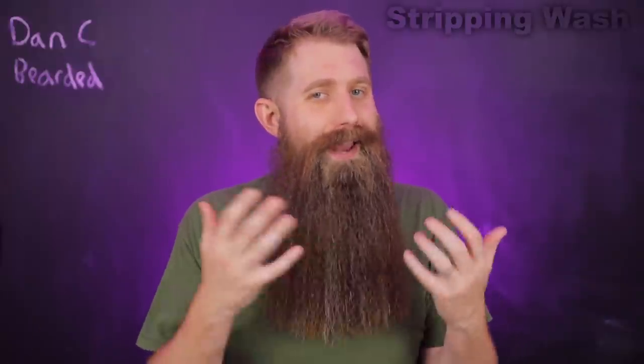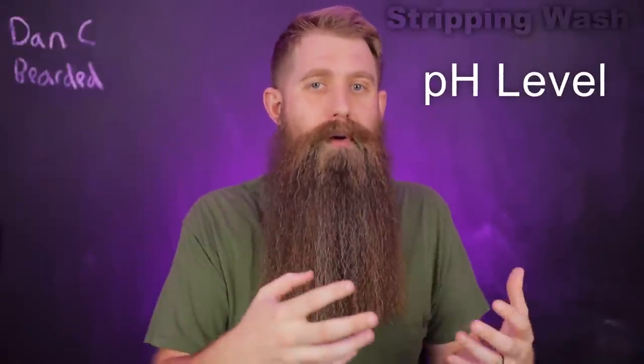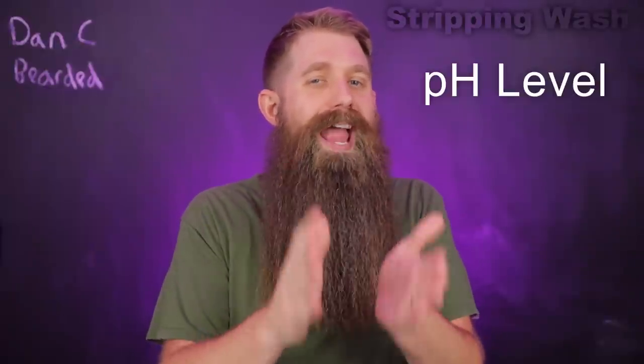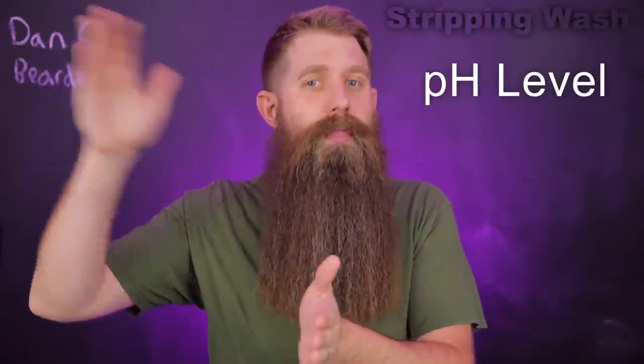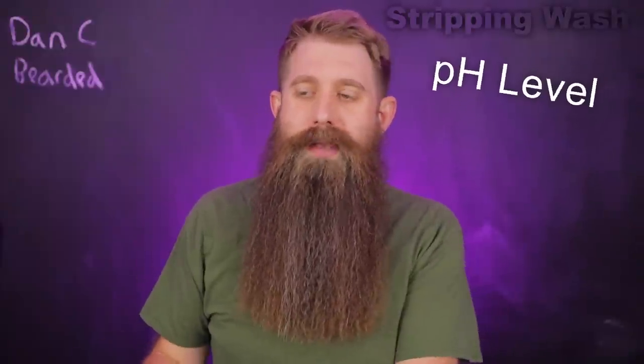Scientifically speaking, what's the difference between a stripping wash and a daily gentle? It almost always comes down to pH level. A stripping wash is going to have a higher pH number, making it a little more abrasive — a little more stripping. We're looking at starting around a pH of eight or nine, and an eight or nine is going to give you that stripping wash.